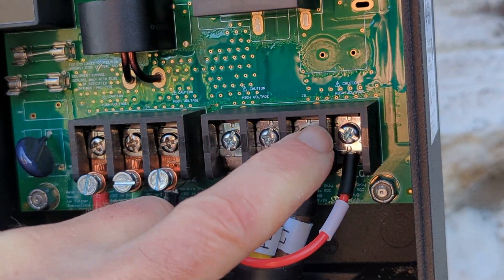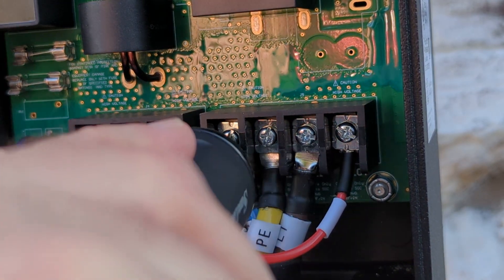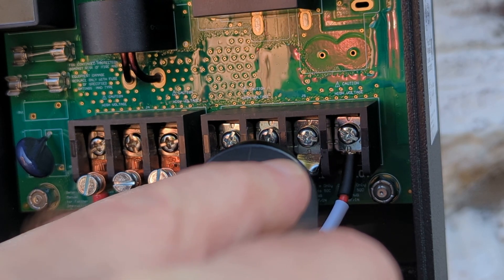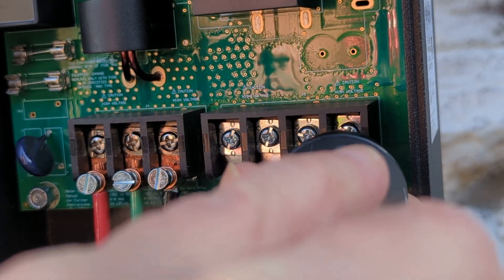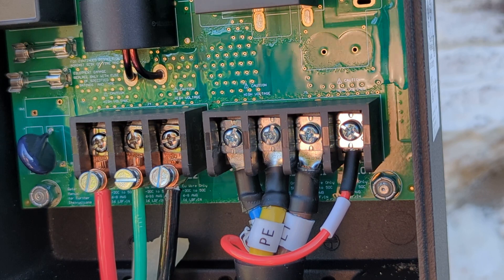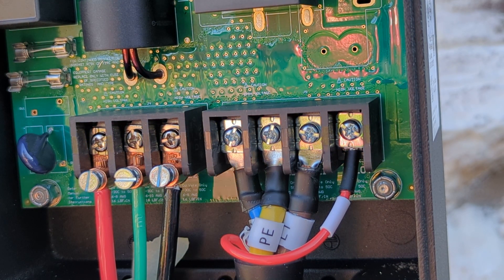I'm going to check these ones also, because they tend to work themselves loose after a while. They look pretty good. And then the Southwire lug screw is set at 25 foot-pounds.